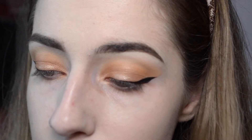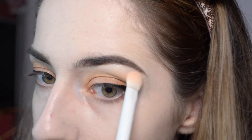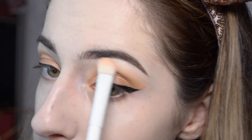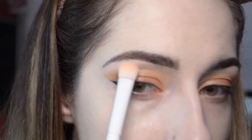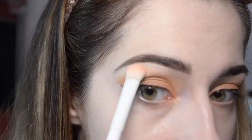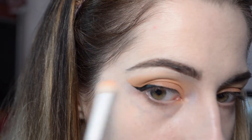After that's applied, you can take a translucent powder, a shimmery powder, or a powder close to your skin tone — whatever you feel most comfortable with — and press that powder right onto the concealer to help set it. This is just for underneath the brow, because above the brow you'll set the concealer with the powder you use to set your face.